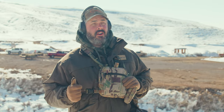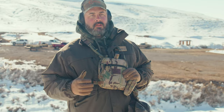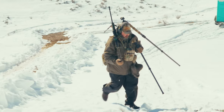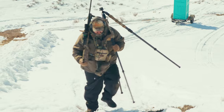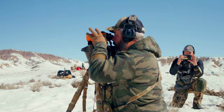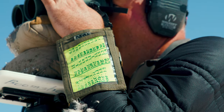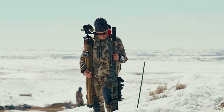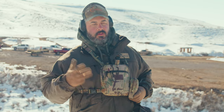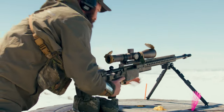The type of gear you need for an NRL Hunter match really varies. Some people bring a bunch of gear, but this match I'm trying to go very minimalist. The big things that everybody has to have is a tripod and a good set of binos, some way to calculate your dope with the rangefinder. So binos, a rangefinder, a way to calculate dope, and a tripod are probably the basics. Support bags and any other type of gear can also really help.